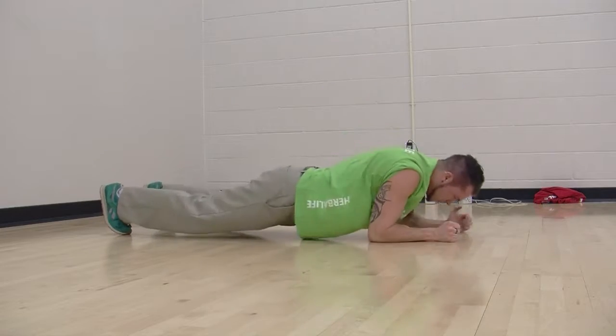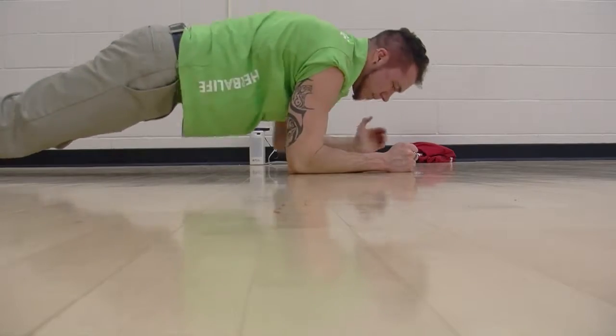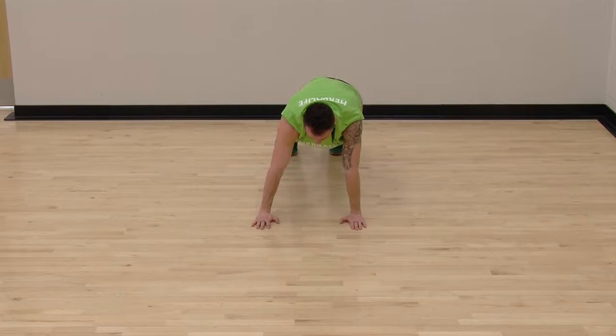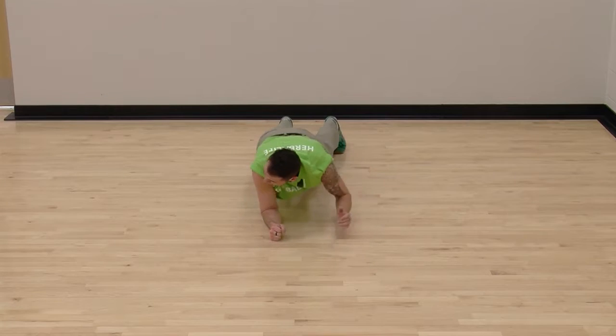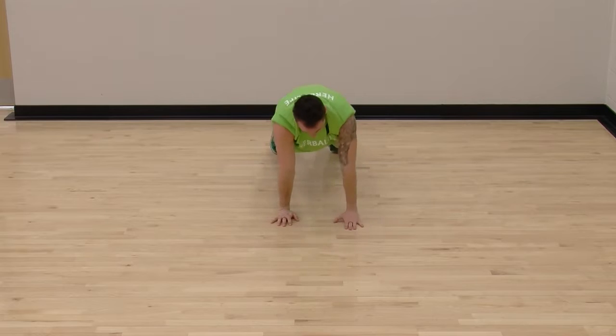If you get tired as you go along — because this is part of a 30-minute exercise that you do with two other exercises for 30 minutes without a rest — you can get back down on your knees like a girly pushup. But I strongly suggest you tough it out, because you're not getting as good of a workout if you're on your knees.